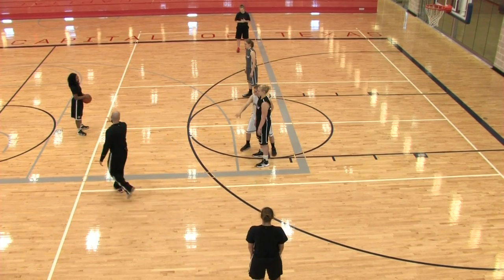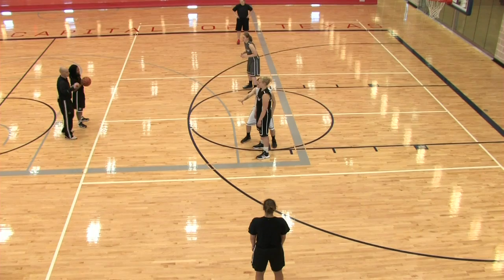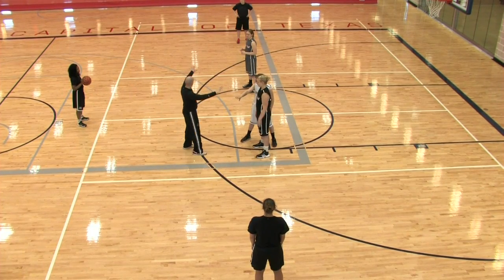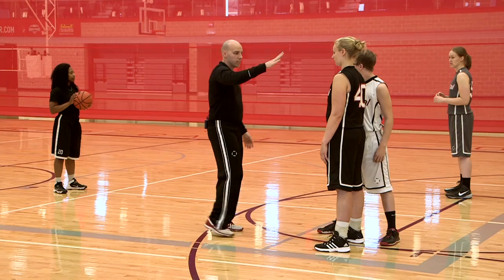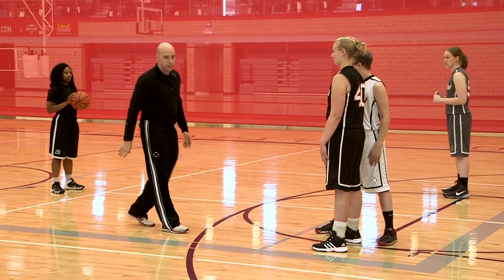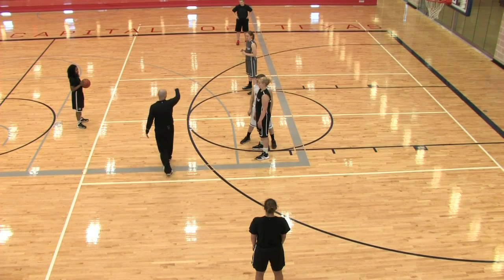So the point guard starts with the ball. Up top we're in a 1-4 high set. The post player we're looking for the scoring opportunity will be on either elbow, whichever way the point guard is going to go. In this case, Andy made a killing on this play so she's the only person being defended right now. Talking numbers, that would be 2-5-4-3.